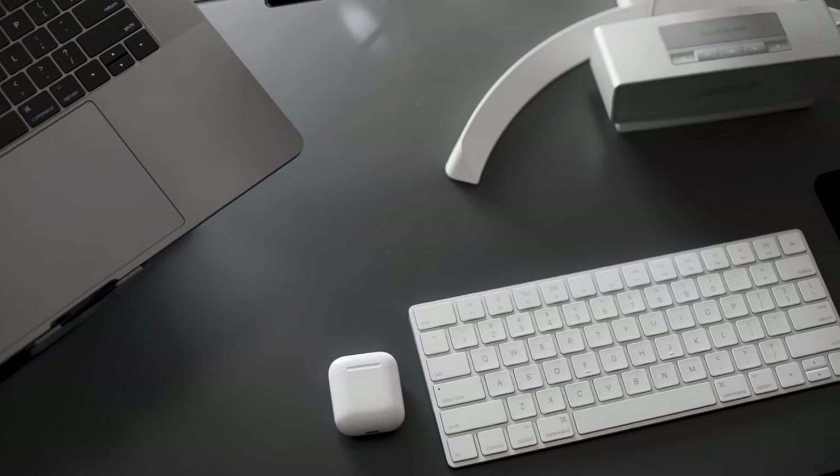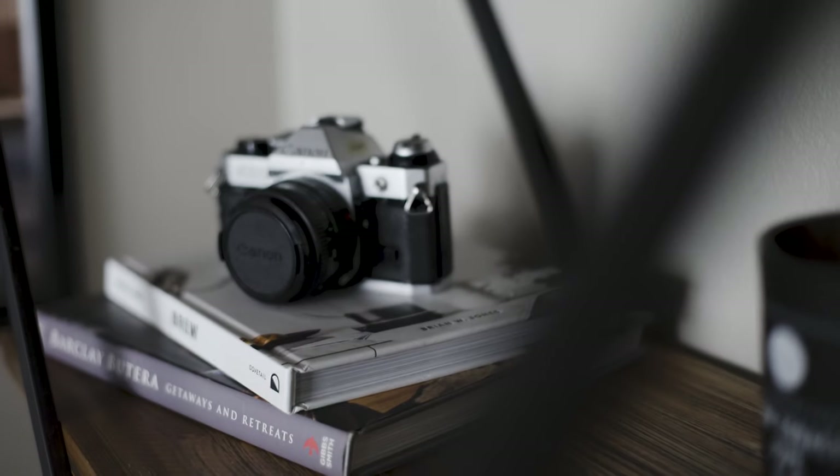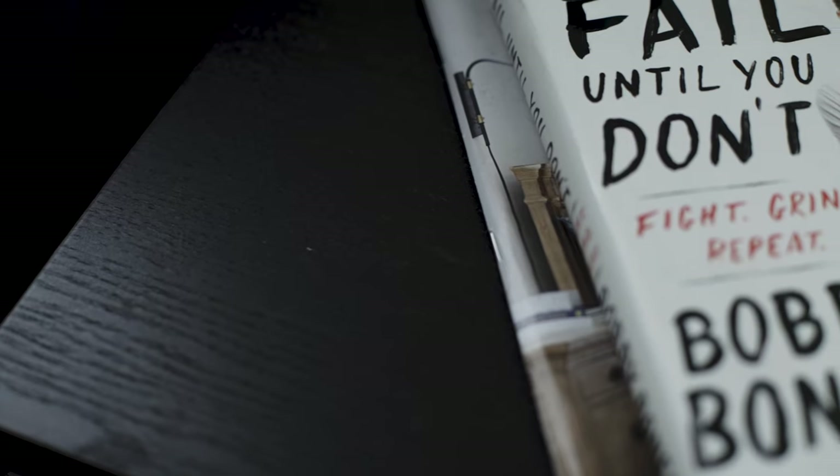It's a new year and what the new year brings — new goals, new plans, new resolutions, and a bunch of things that I usually can never stick with.